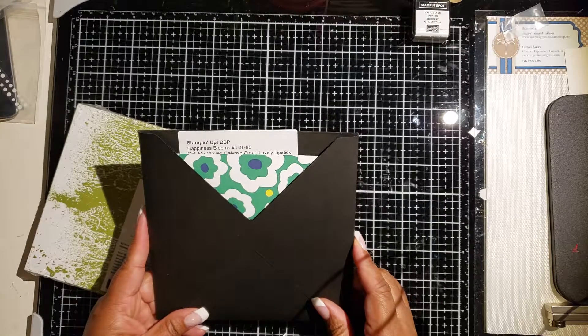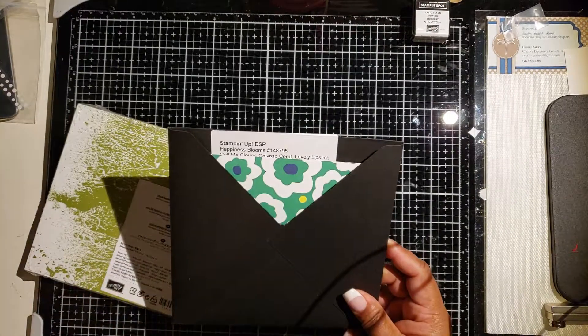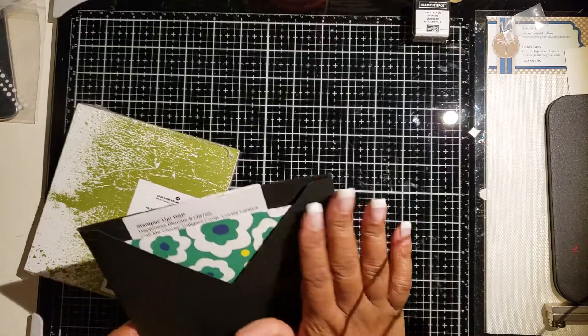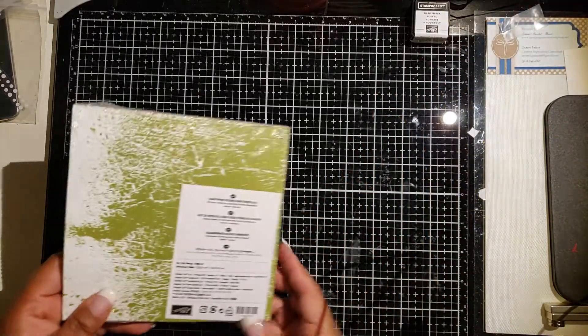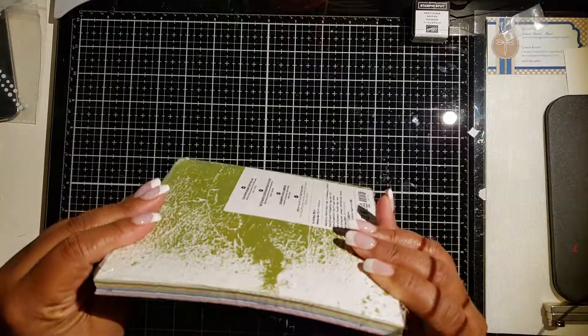For today's project we are going to use the envelope punch board. I have the We Are Memory Keepers three-in-one punch board that I absolutely love to make our sleeves. You can make these sleeves for any size project — this is how they come from Stampin' Up!